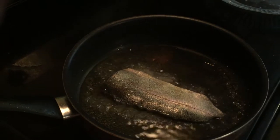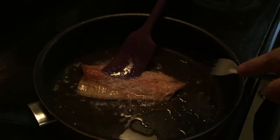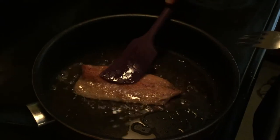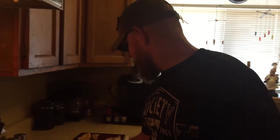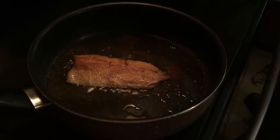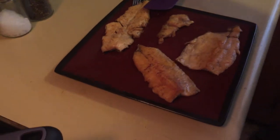We got one more to go then we can eat. Just going to flip this — be careful, it's hot, trust me I know. At this point on the last one you're going to turn it off and just wait, let her finish up cooking. Then we get the best part — grab her up, throw on the plate right there with her friends.